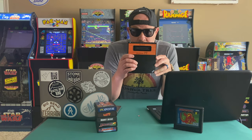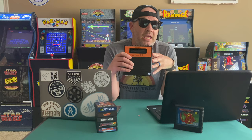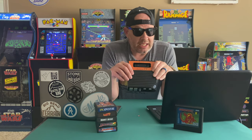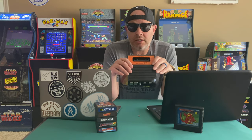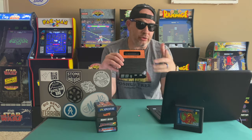The Retron 77 is an Atari 2600 emulator that runs on a multi-platform emulator called Stella. To expand the capability and compatibility on your Retron 77, you will want to upgrade your Stella to the latest version. It's super simple how to do that, and I'm going to show you how.